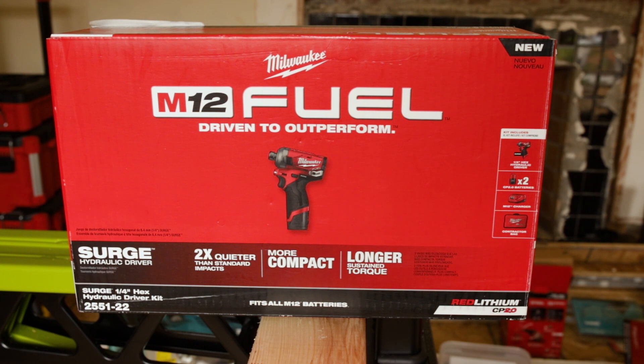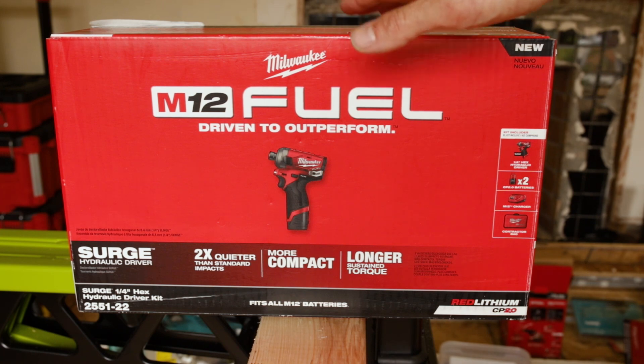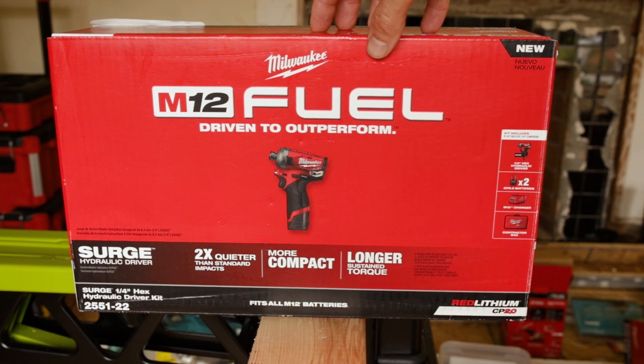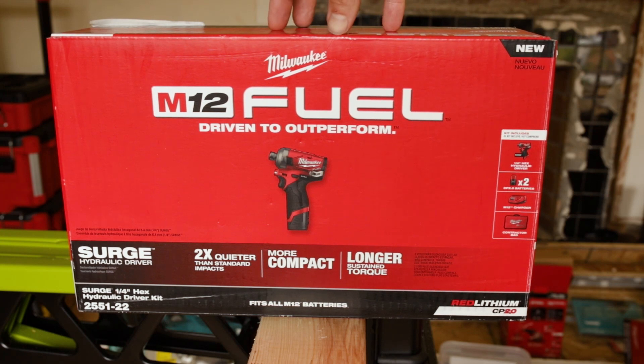With all this said, this is probably not going to go into this video now — this will probably be its own video. I was actually filming an unboxing and review of the M12 Surge. Sorry viewers for all of the power tool videos, but like any other red-blooded American man, I have a fascination and love of power tools.